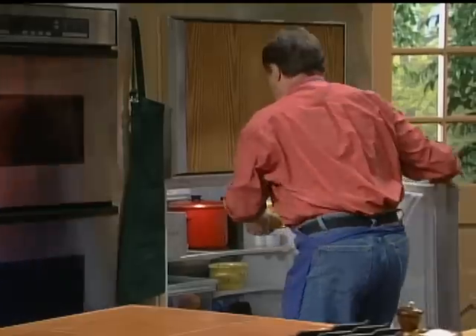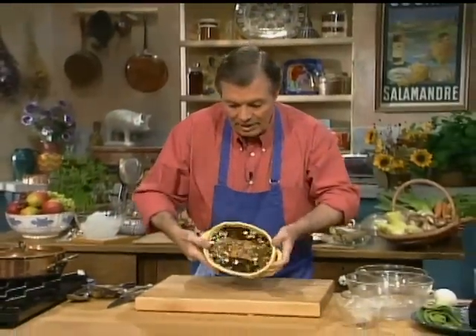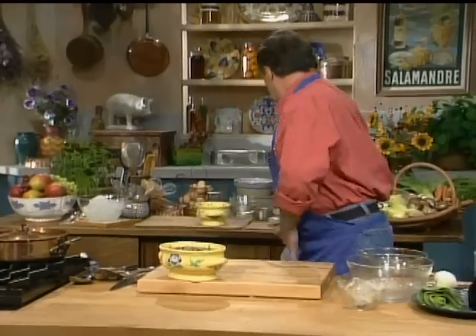Take another one which has been setting for about an hour. As you can see, I could move it around — it is set. So I want to serve this.